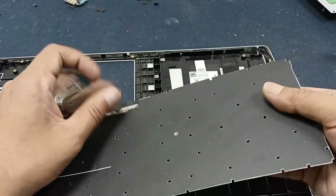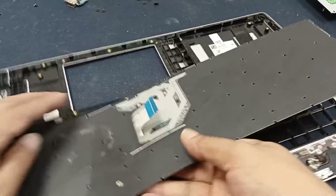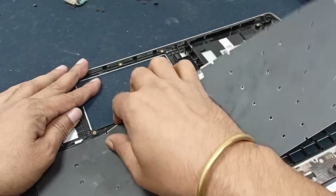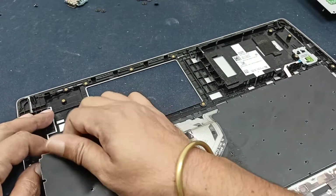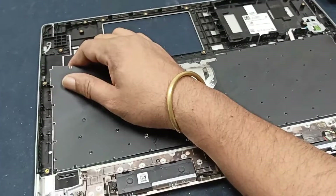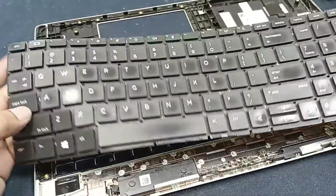Open the keyboard. The keyboard is also open now.